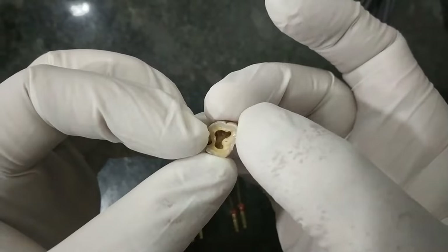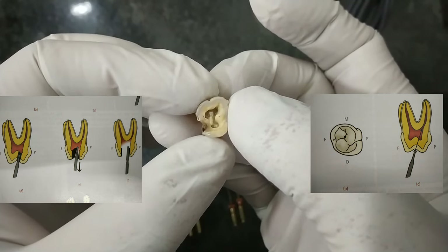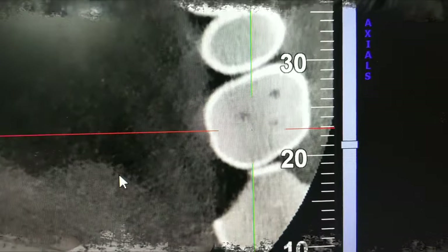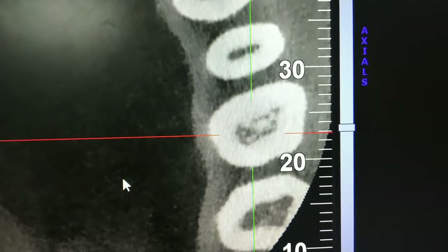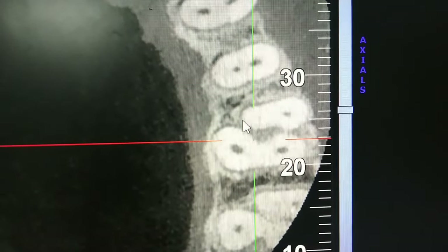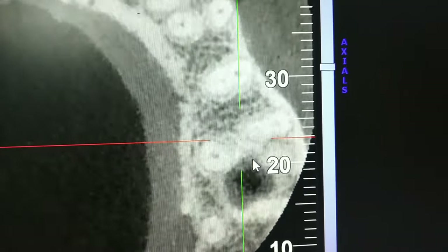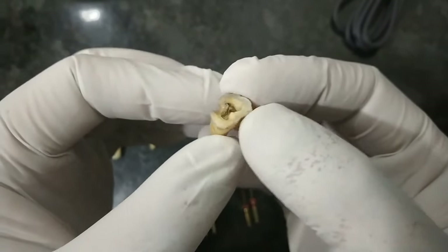This is the maxillary molar tooth, which has three roots; the palatal root is in close proximity to the maxillary sinus. There is the mesiobuccal cusp, and the mesiobuccal canal is just underlying the mesiobuccal cusp. Below that is the MB2 canal, which is usually located along a line connecting the mesiobuccal canal and the palatal canal. In a CBCT of a maxillary molar we can see the pulp chamber, and as we go deeper we can identify the MB1 canal, MB2 canal, distobuccal canal, and palatal canal. The MB2 canal is just palatal to the MB1 canal.